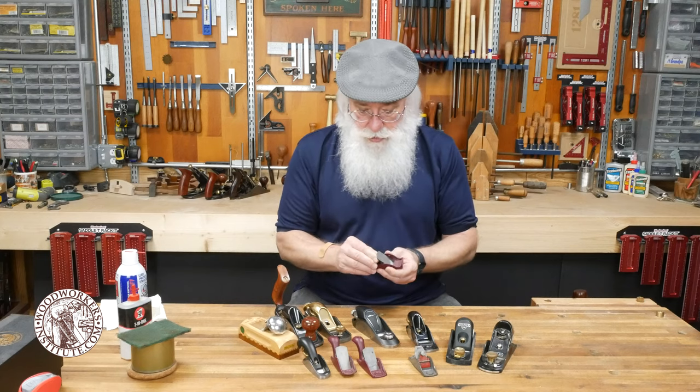This little guy here is a step brother to that one, the difference being it has a convex sole. This is great for scooping out a rounded or concave surface in your workpiece. It's one of those tools you don't use a lot, but when you need it, you need it. And this has come in handy also.